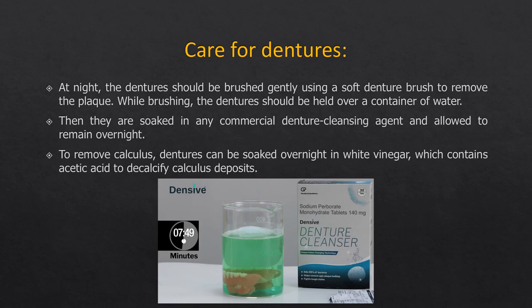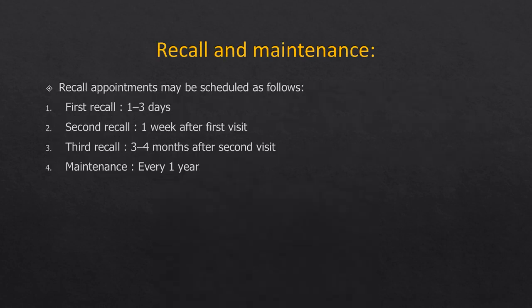Recall should be done within the first 24 to 72 hours, then after one week. A third recall can be kept at three to four months, and thereafter the patient should come yearly for a checkup and thorough examination. Dentures generally need to be replaced or at least relined every five years due to continuous resorption of the residual ridges underneath.